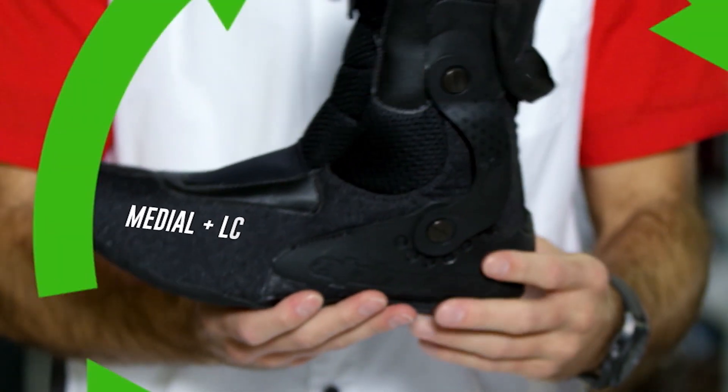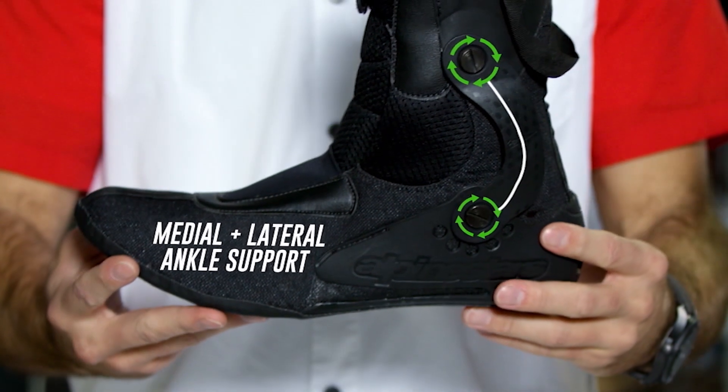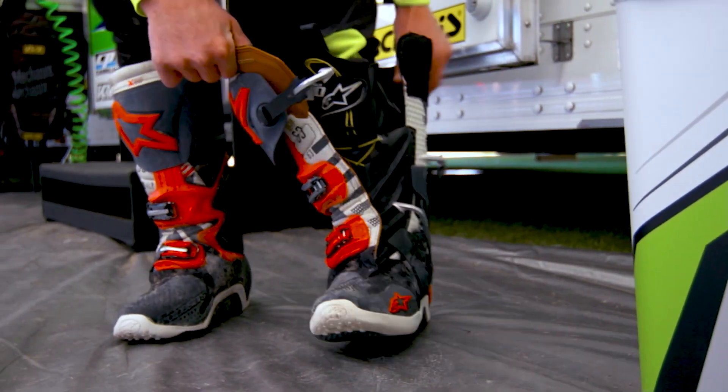The biomechanical inner ankle brace protects against rotations on the lower part of the leg that could be distributed up to your knee area. With the amount of force we're taking on the bike, it really helps to have that extra support there.